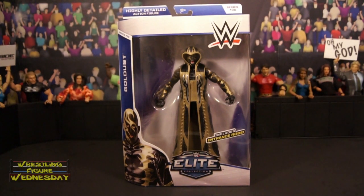Hey guys, welcome to Wrestling Figure Wednesday. Today I will be reviewing the Mattel WWE Elite Series 36 Gold Dust figure.